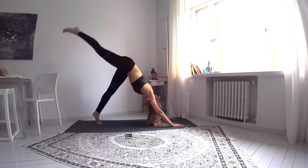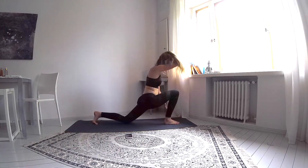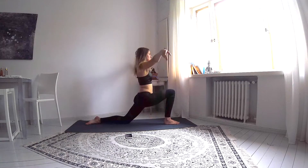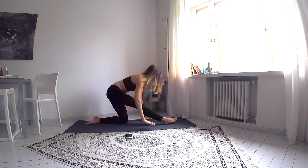Inhale, lift your right leg up and exhale, take it between your hands, letting the back knee come down and taking your hands to your chest as soon as you find balance. Inhale and lift your arms up, exhale, flow into a runner's stretch. Front leg straightens, folding your torso over it.